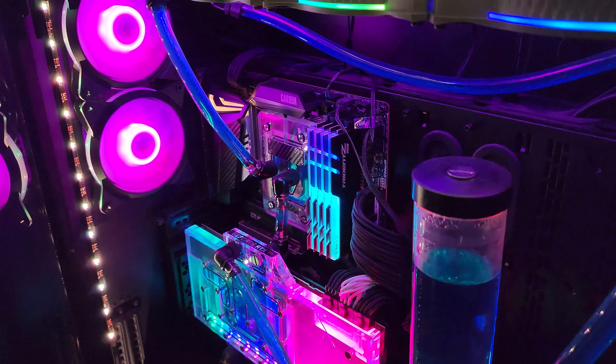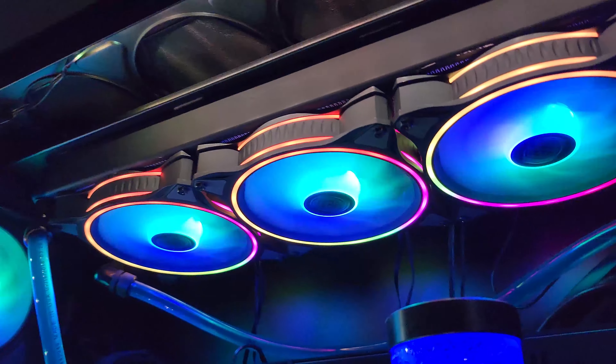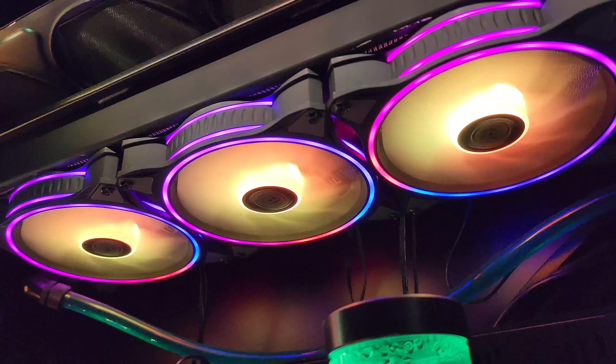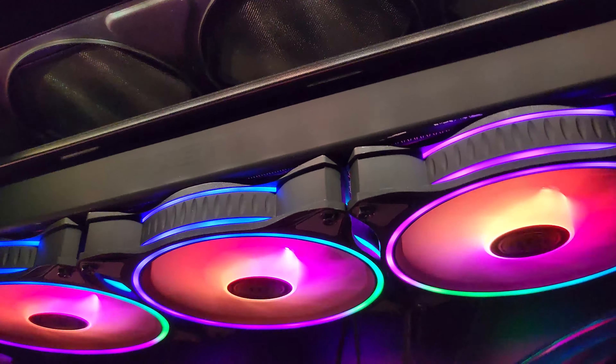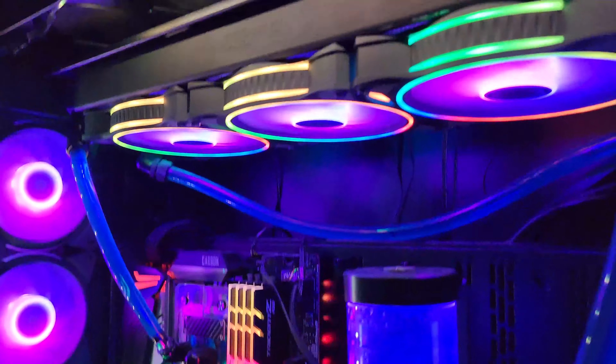Uh-oh, you guys. Almost a year ago, I bought and replaced these Cooler Master fans, which I still think look brilliant. They look really good. The RGB, the colors, they're very vibrant. Lots of illumination on them. But I just discovered I'm having an issue.